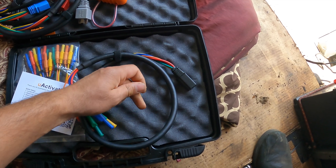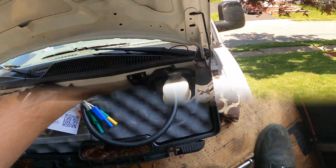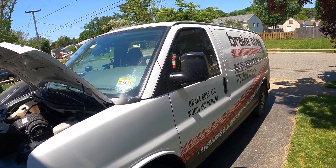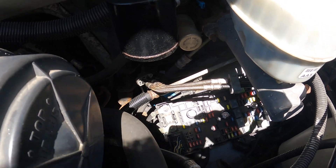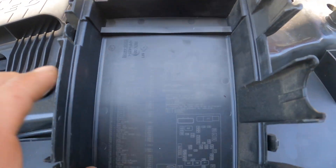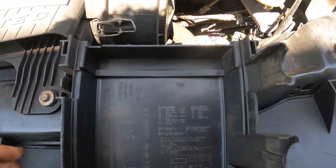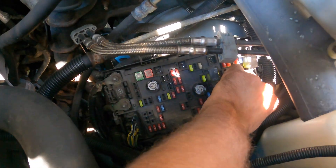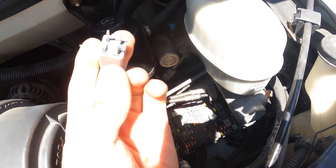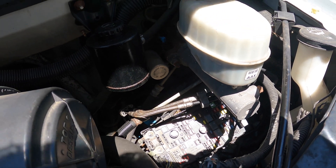Here I've got my work van, my mobile repair van. I took the cover off the fuses and relays, and right over here we've got fuel pump relay 72 — it's a mini micro relay. We can find where relay 72 is located and it's this one right here. It's a four-pin relay. If I try to crank the car right now, the car should not start.